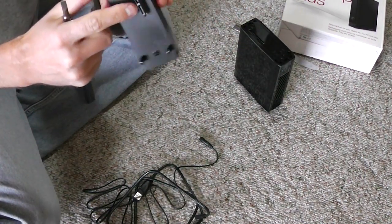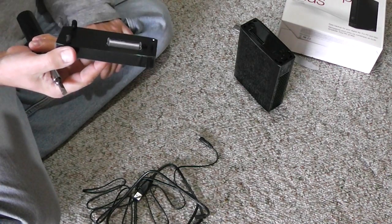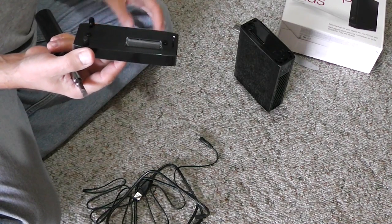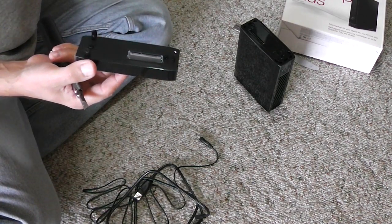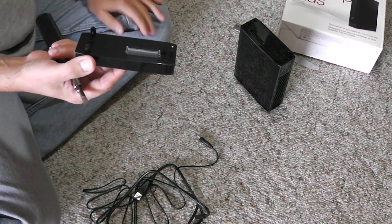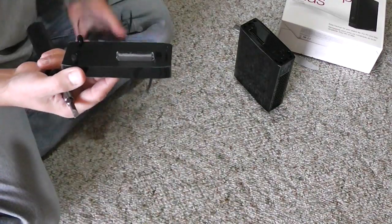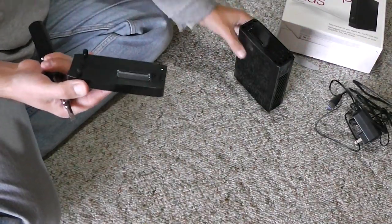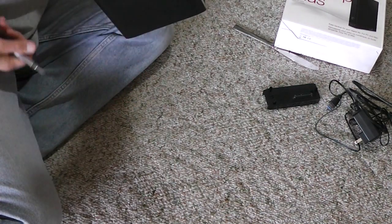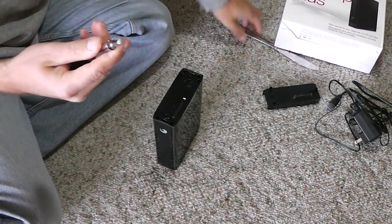We actually have the connectors here, so we can use them later with other hard drives — we can quickly just swap a hard drive, place it there, and use it with any other hard drive.